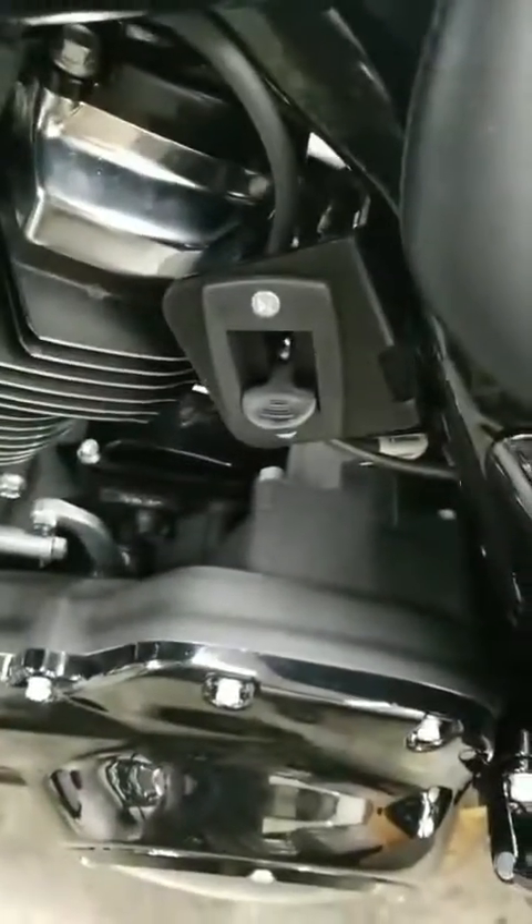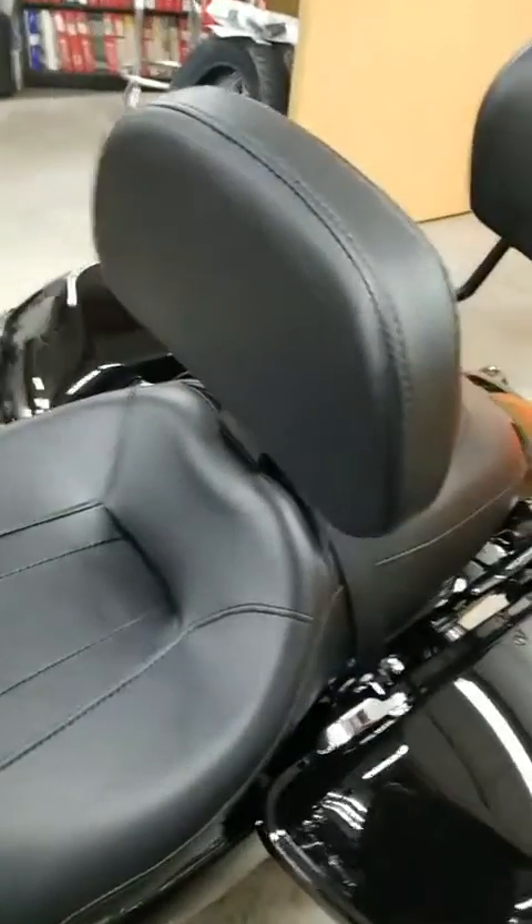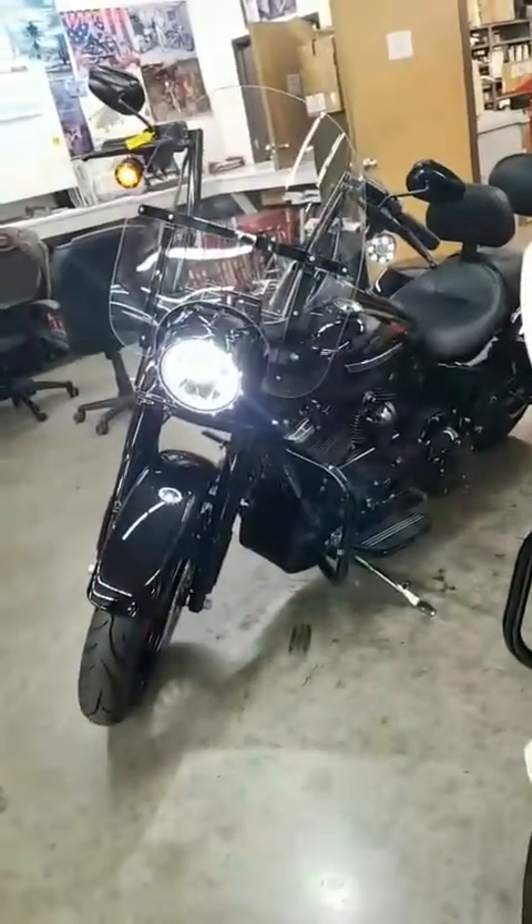We put a passenger and rider backrest, fully adjustable. Very trick the way we do this — you get an actual lever right here that allows you to adjust it. The thing is absolutely gorgeous, and to give you a realistic look at it from a distance, it is all there.